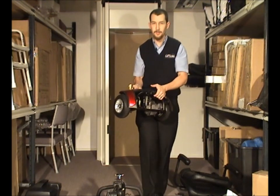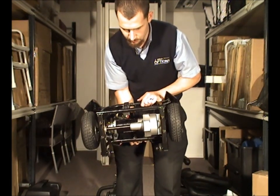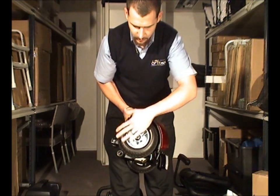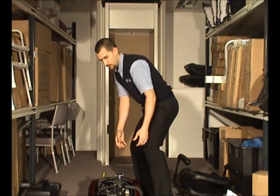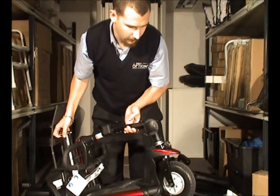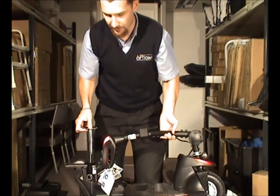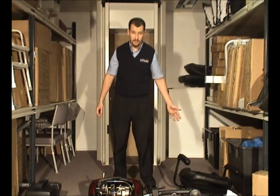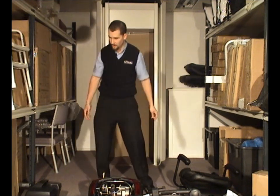I'll bring each piece over. This here is the transaxle — it's basically got the motor under there, which also has a smart braking system and two solid puncture-proof tyres. The next piece is the front wheel, battery harness and steering column. Then the basket, the seat — which is a swivel seat that allows you to get in and out a little bit easier — and the battery pack.